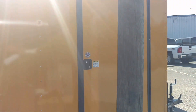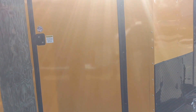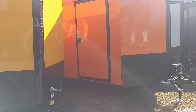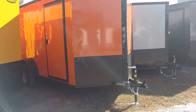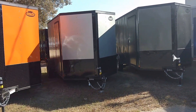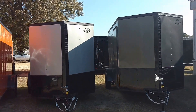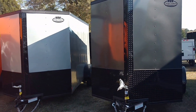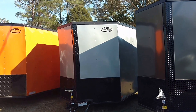They all are going to come with your all black trim — black around the doors, black ATP fenders, black ATP stone guard. Just a cool little series we've just released.